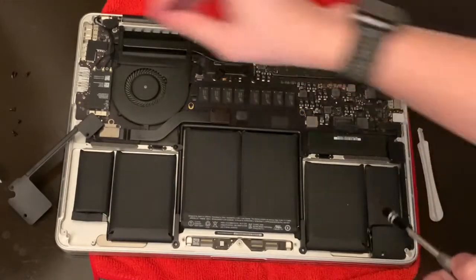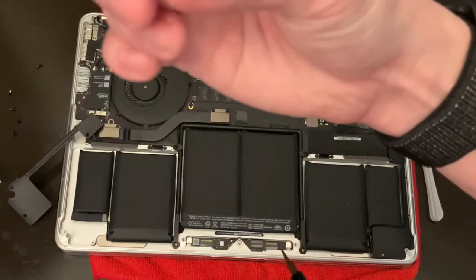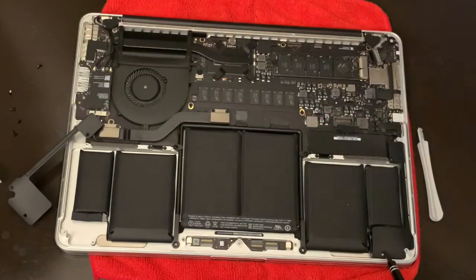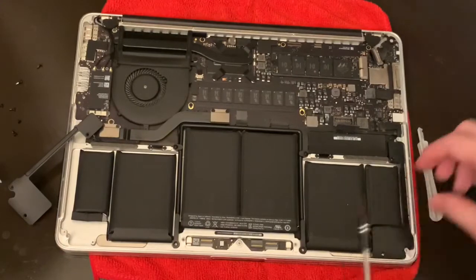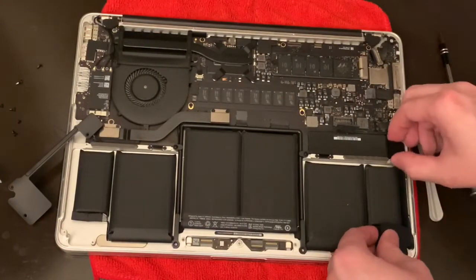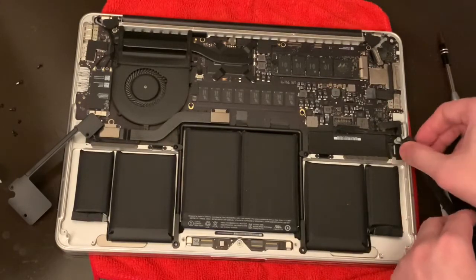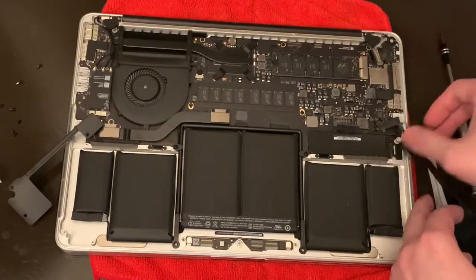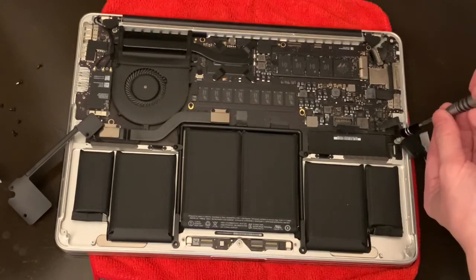Make sure you keep track of the screws — this shorter one comes from the bottom side. Be careful here. There's a battery connector and there's another T5 screw here on the battery controller.